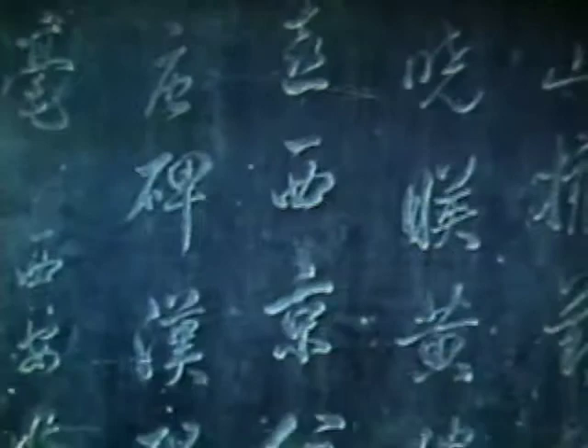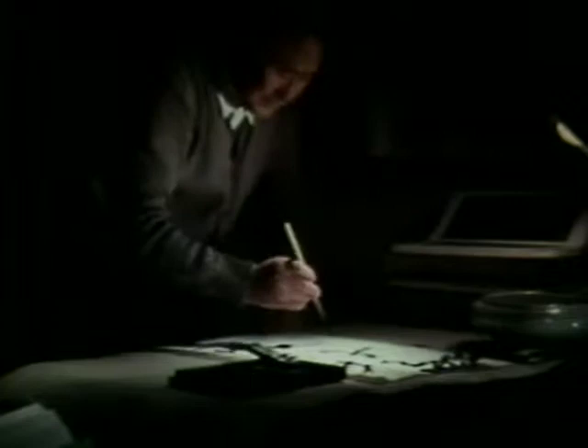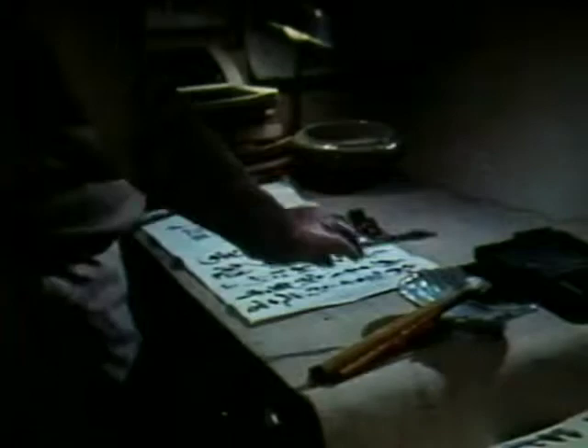Chiru first concentrated on acquiring great skill in calligraphy. The Forest of Steles in Xi'an was a treasure trove which he freely drew upon. As he is busy at daytime with his work, he can only devote his night time to practising his calligraphy — and he is at it night after night, for years and years.